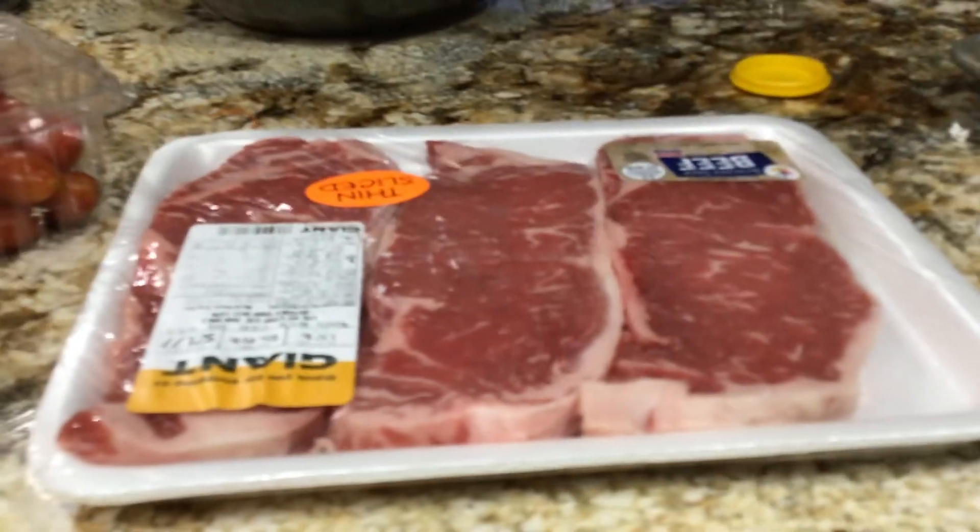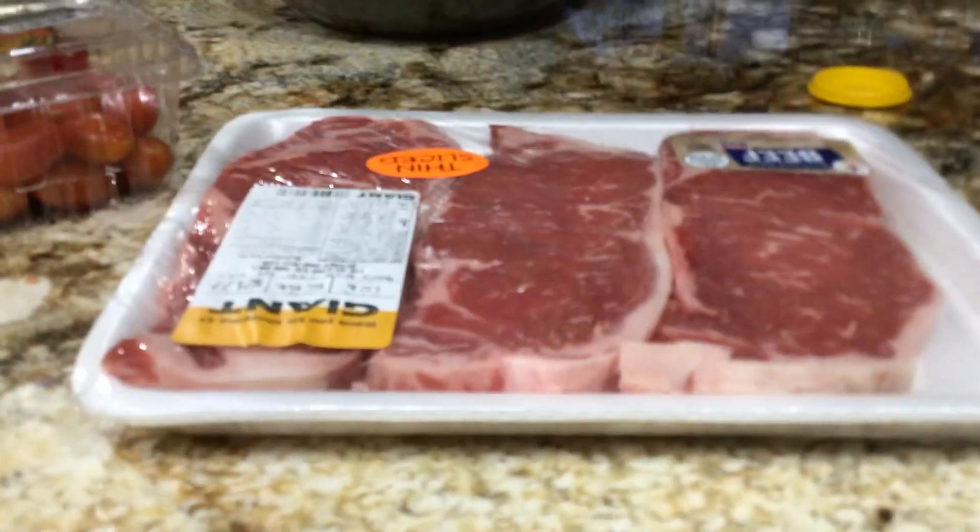Now, usually on Kids Baking Shows, they'll just make cakes. But this time we're making professional, medium-prepared beef.